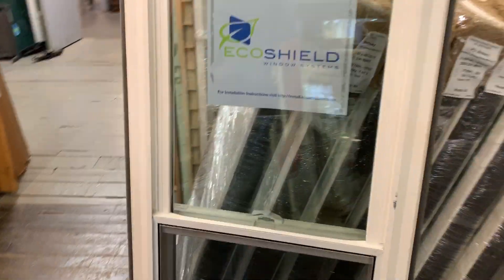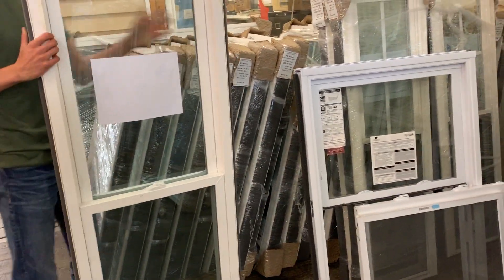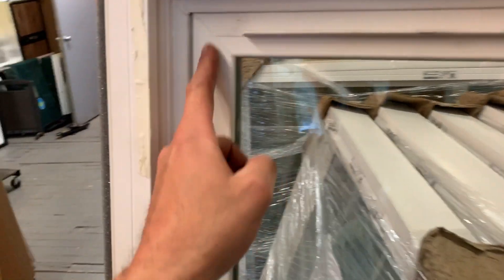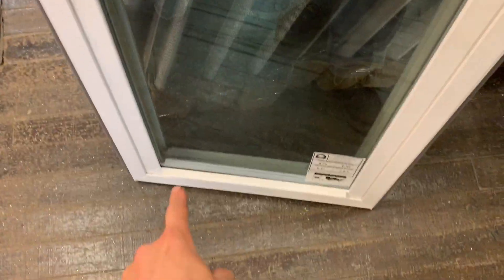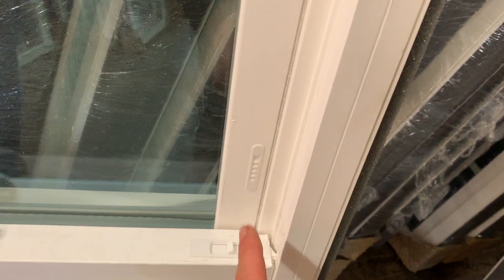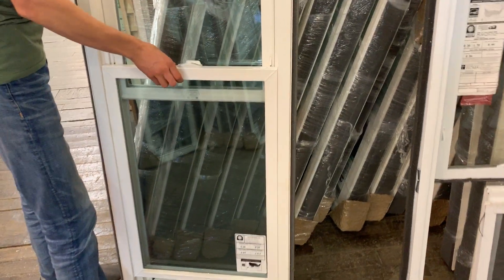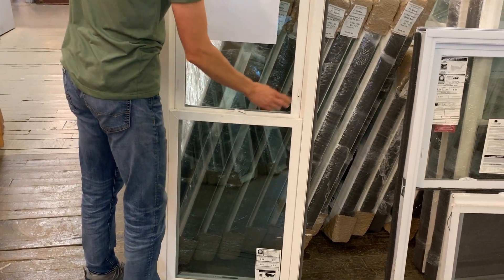Let's turn this around and show the inside. Again, fully welded frame, fully welded sashes. It has a full length meeting rail on the top and on the bottom. It has the night-latch ventilation latches — you just pop these open and it stops the window from going up.